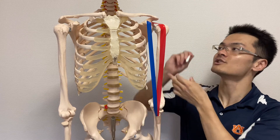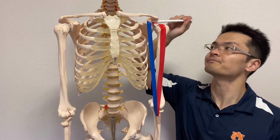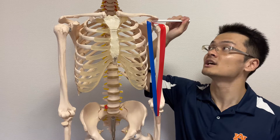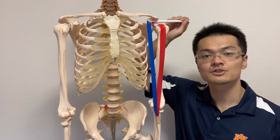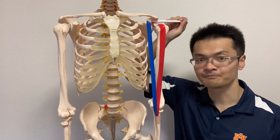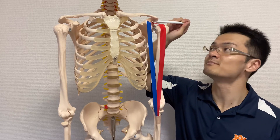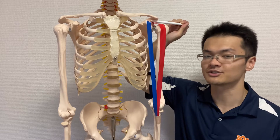Let's look at the origin of the long head. It attaches on the scapula, very close to the shoulder joint. This point is called the supraglenoid tubercle. You don't have to remember that name, but just remember it's very close to the shoulder joint.